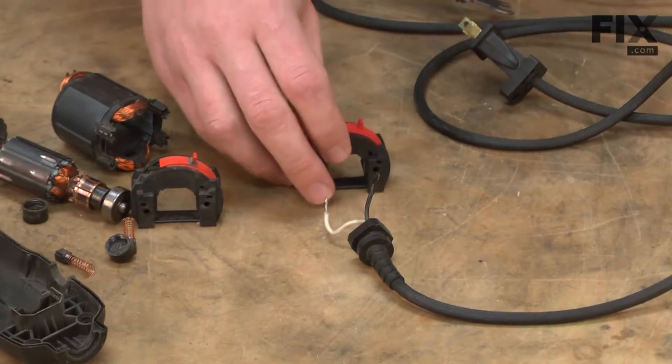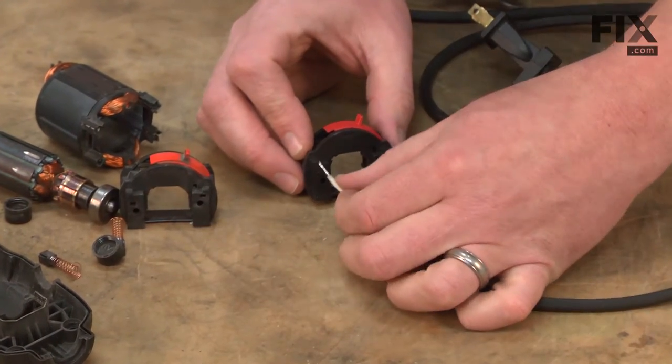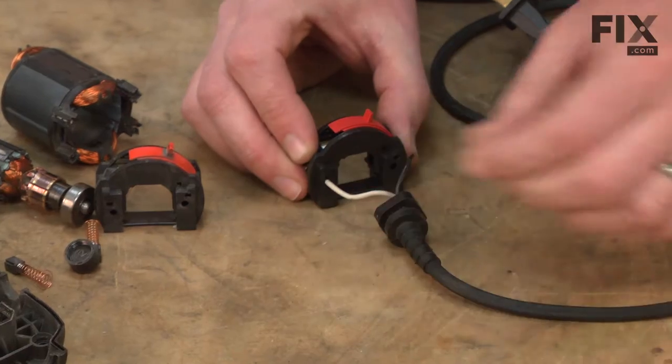Now I can go ahead and install the new switch. With these push-in connectors, all I need to do is just simply press the wire into the hole on the back of the switch.